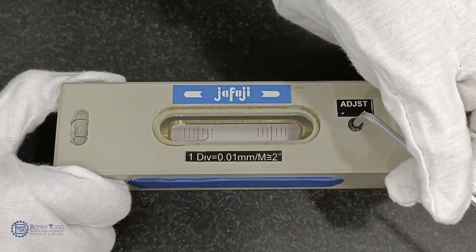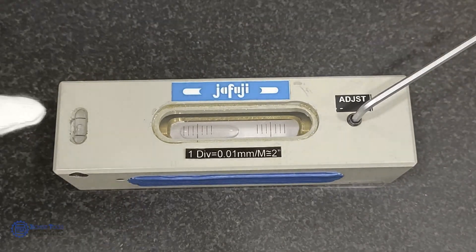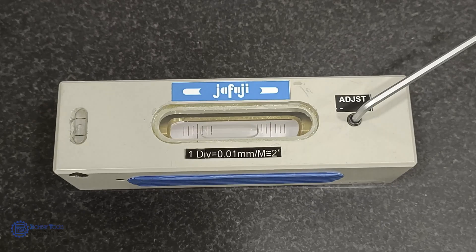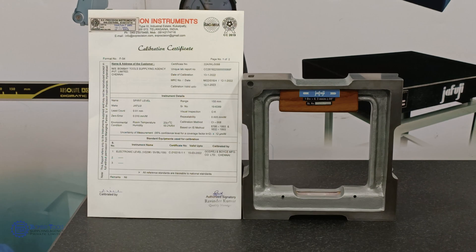Bubble level usually consists of vertical and horizontal leveling. This is the Jafuji frame level which is suitable for measurement on vertical and horizontal surfaces, especially on shafts. Our levels are calibrated and are supplied with an NABL accredited calibration certificate.